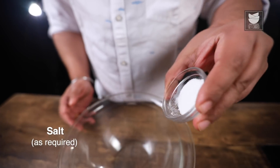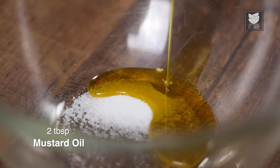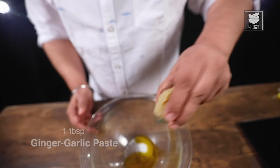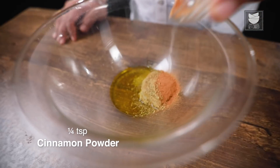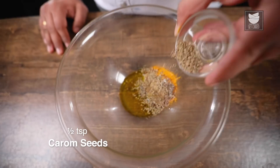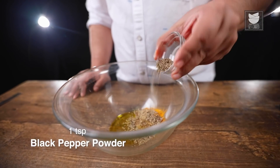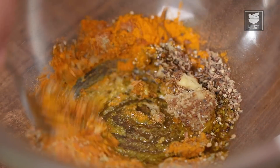In the first stage of marination, I'm going to add salt, mustard oil to give a nice smoking point, ginger garlic paste, fennel seed powder, cinnamon powder, turmeric powder, cardamom powder, carom seeds and black pepper powder.